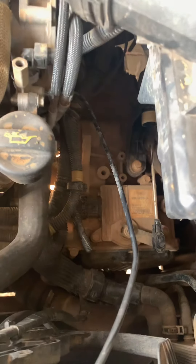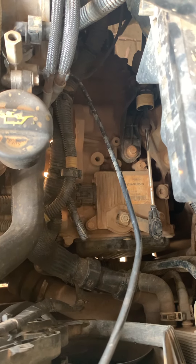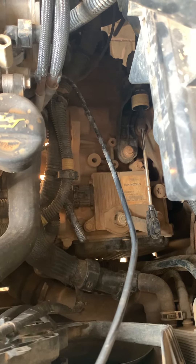We've also done a gearbox flush recently, and now the transmission is super smooth again.